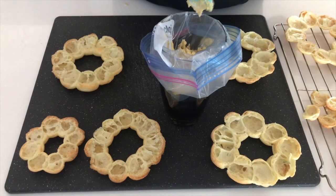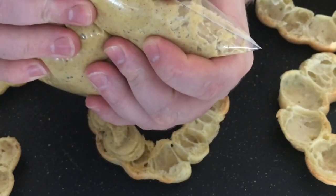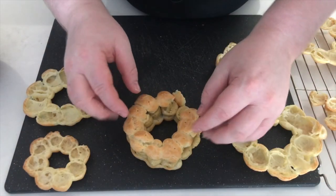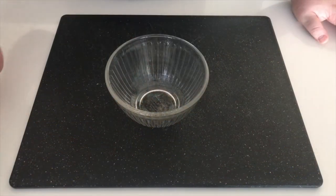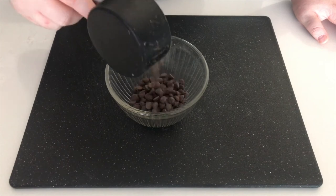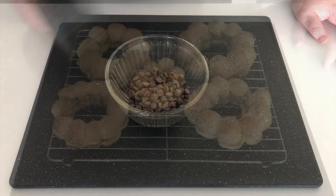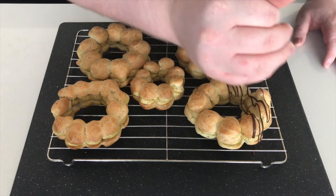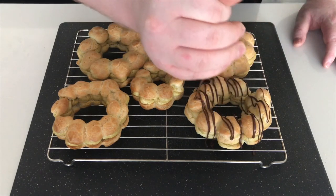Put our cream into a piping bag and start to fill each void of our rings. Put the top back on, then we're going to melt some chocolate in the microwave — 30 second blasts until it's melted. Cover in chocolate however you want, and then you can enjoy.